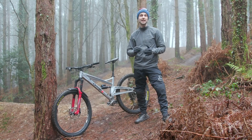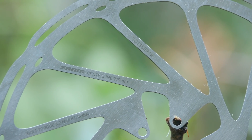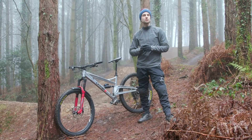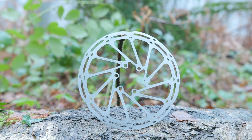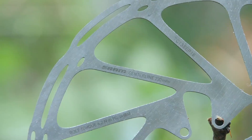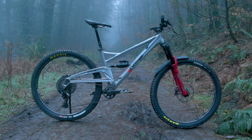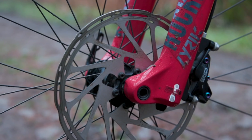Generally speaking, disc rotors for mountain bikes start at 160 millimetres, increasing in 20 millimetre increments up to 200 millimetres. However, SRAM has now created a 220 millimetre disc rotor that's perfect for hardcore downhill applications. Weight conscious cross-country riders will generally run smaller 160 millimetre disc rotors, and those focused on speed and extreme conditions will want to run the biggest rotors their bike is compatible with. Trail and enduro riders sit in the middle and can run disc rotors anywhere from 160 to 200 millimetres.